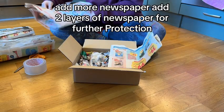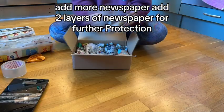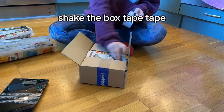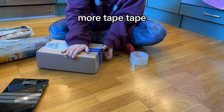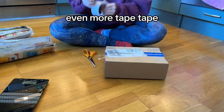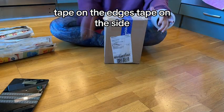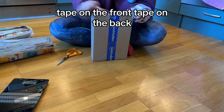Shake the box to see if anything moves around. Something is moving — add more newspaper. Add two layers of newspaper for further protection. Shake the box again, then tape all around: tape the edges, the sides, the front, and the back.